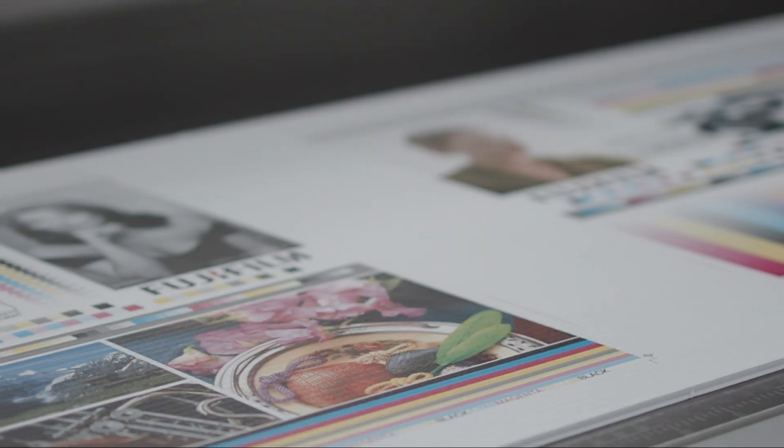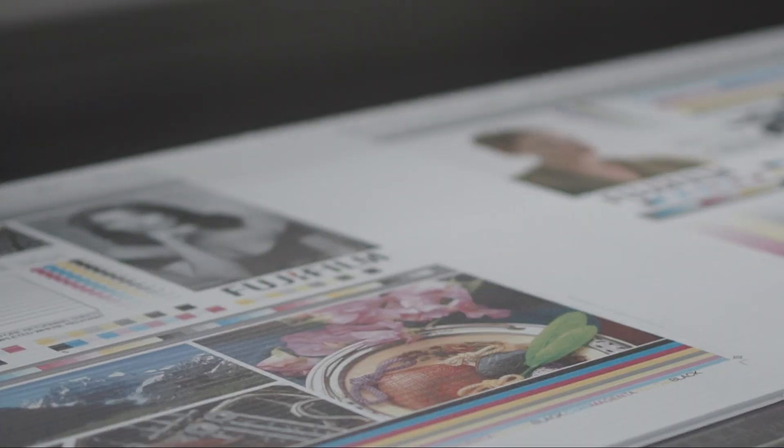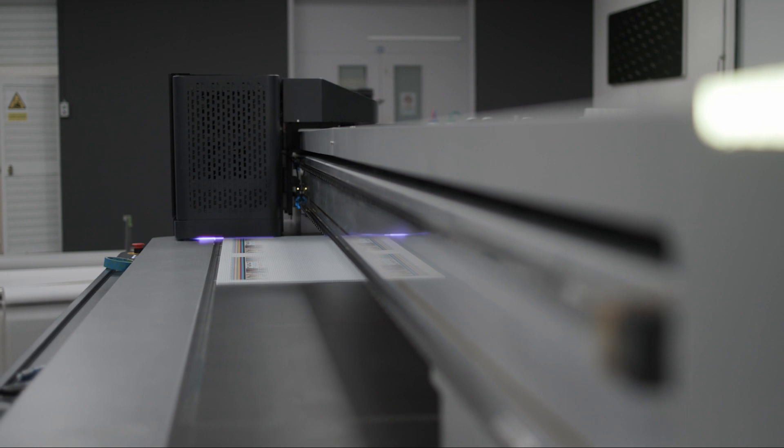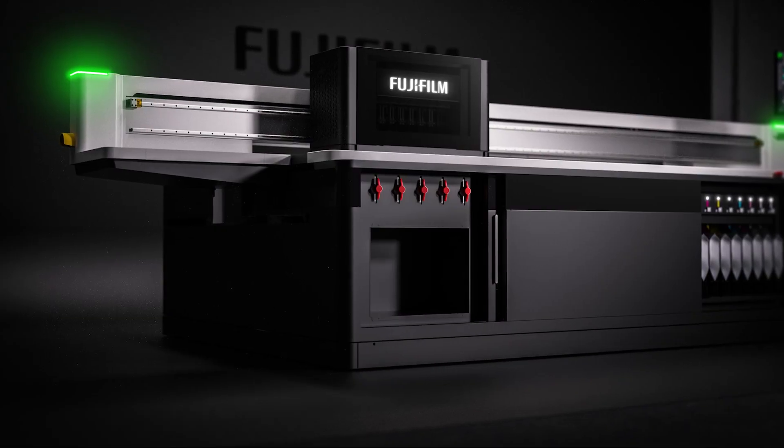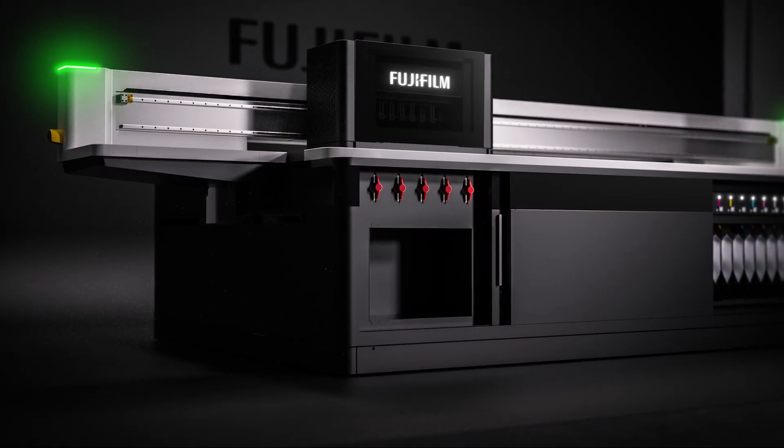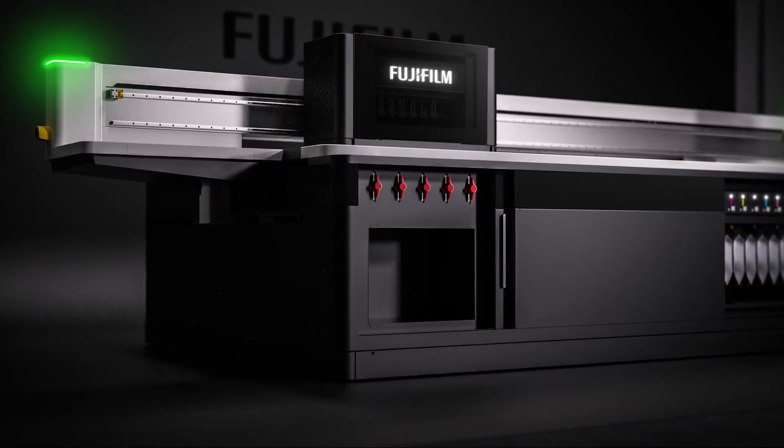Whilst we believe we've designed a machine that works well for both operators and engineers, we know that when it comes to buying a new machine, our customers will be focusing on cost and quality. The machine has been built with a high quality 12 watt LED curing system, which is air cooled and does not require an expensive water cooling system. The machine is so efficient that the only power it requires is a single phase 25 amp supply, helping to keep running costs to a minimum.